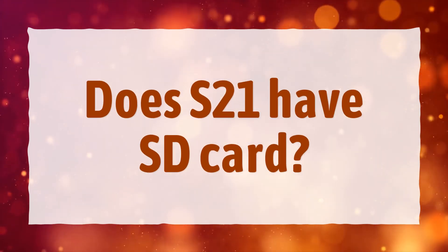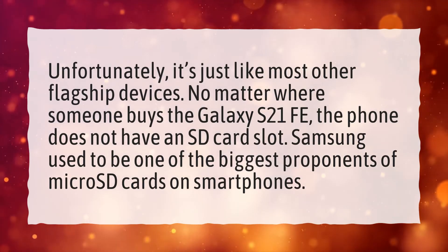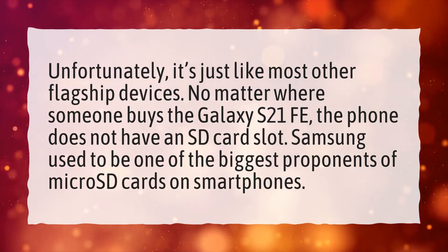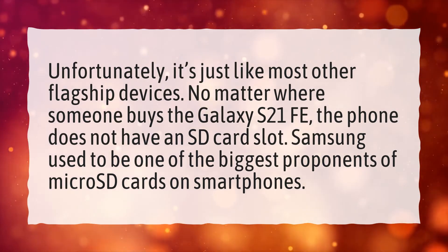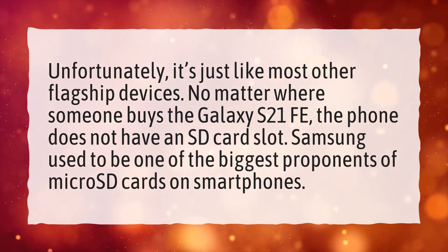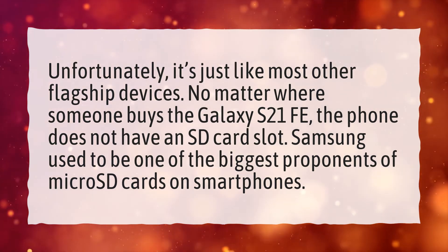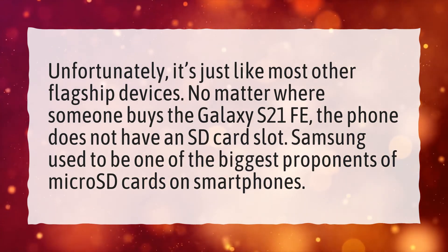Does S21 have an SD card? Unfortunately, it's just like most other flagship devices. No matter where someone buys the Galaxy S21 FE, the phone does not have an SD card slot. Samsung used to be one of the biggest proponents of micro SD cards on smartphones.